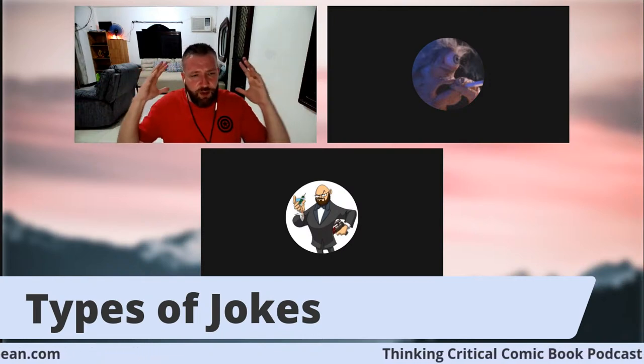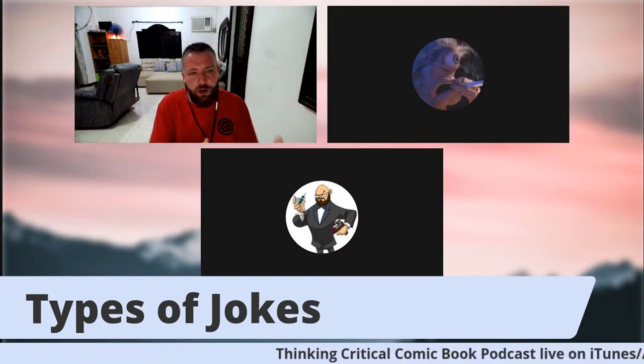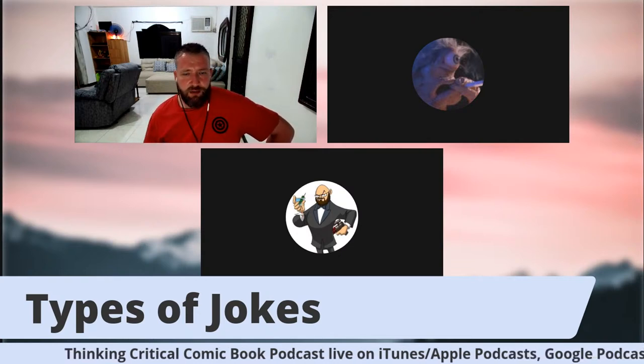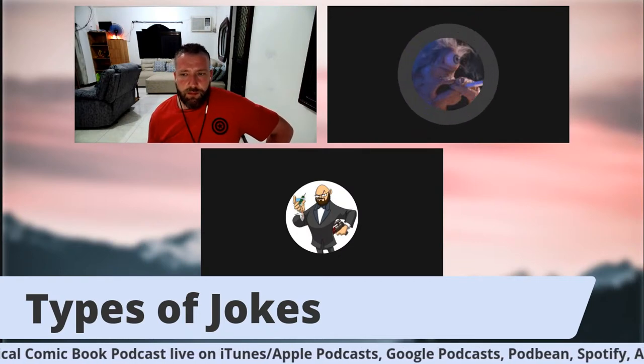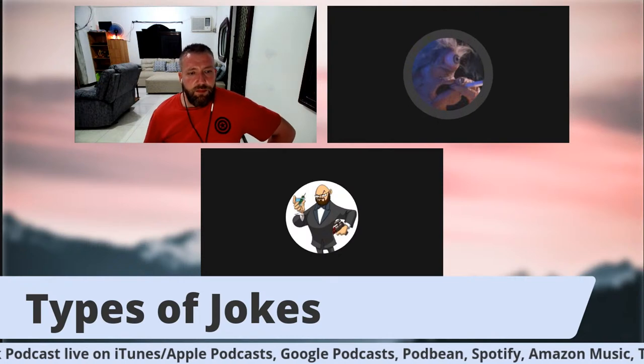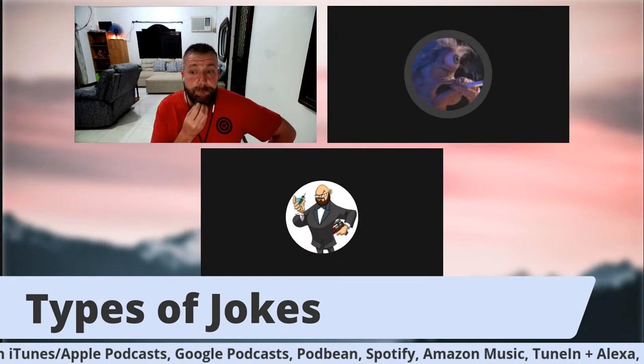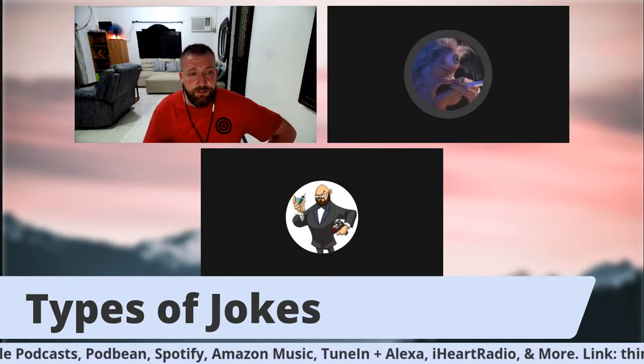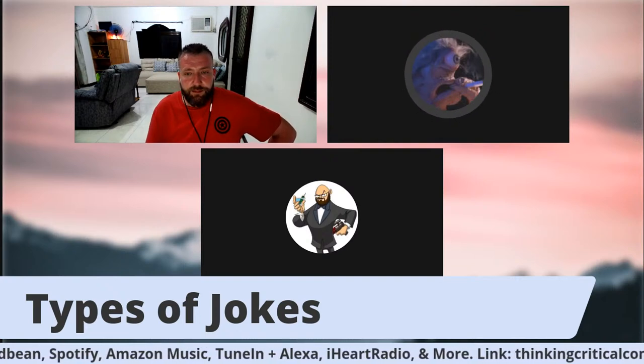Mark, what is your favorite type of humor to incorporate into a comic book, and why does it work effectively in comics? Well, my favorite kind of joke — and the important thing is you can't just do the same joke over and over again or it won't be funny, so even if it's your favorite, you've got to spread it out with different types of humor. But my favorite that I like to use, I call it the Tex Avery gag.